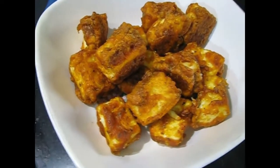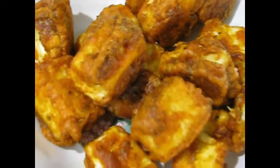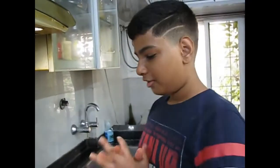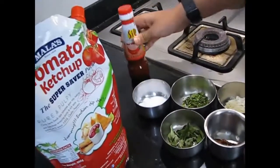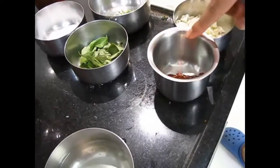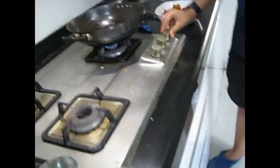Now all the paneer is fried and ready. Now we will make the sauce — it is the final stage. Here are the ingredients we need: some cornstarch to make a cornstarch slurry, some tomato ketchup, chili sauce which is optional, some finely chopped garlic, some coriander for garnishing, curry leaves, dry red chili, and some salt for taste. So now the oil is hot.